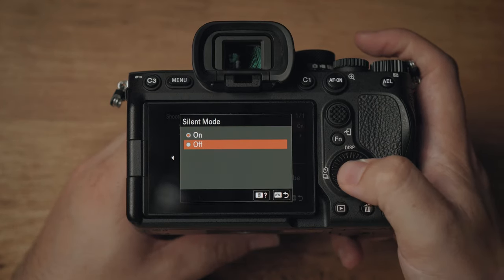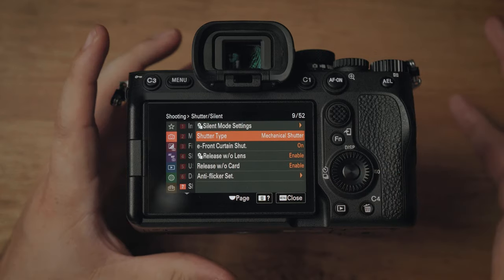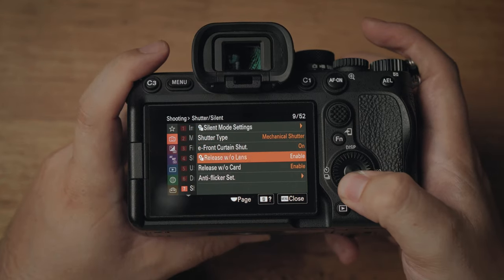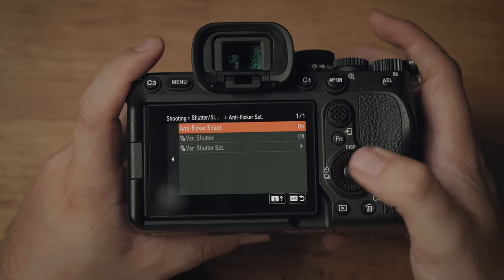When it comes to silent mode, we actually turn that off. We don't like to use silent mode at weddings or commercial shoots because of different lighting situations. Same with shutter type — we set that to mechanical shutter. We also change anti-flicker from off to on. The reason is to avoid banding in images caused by fluorescent lighting tubes on the ceiling. You can only use anti-flicker shooting mode with a mechanical shutter.